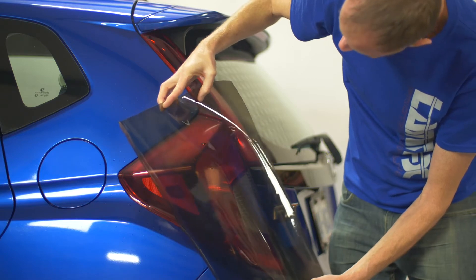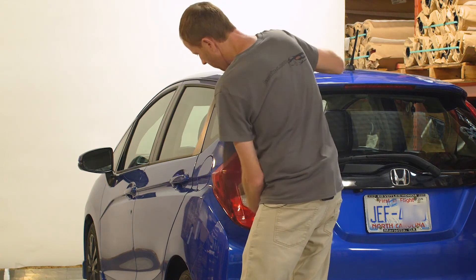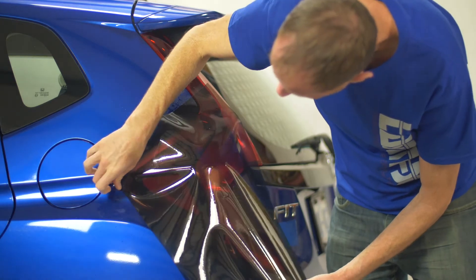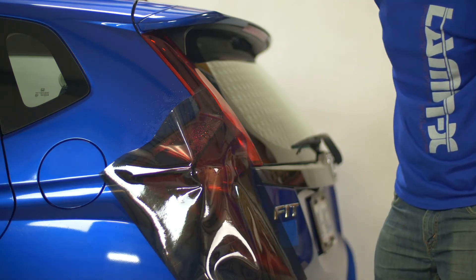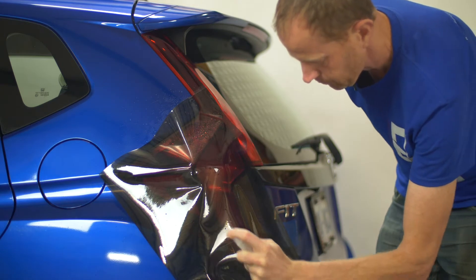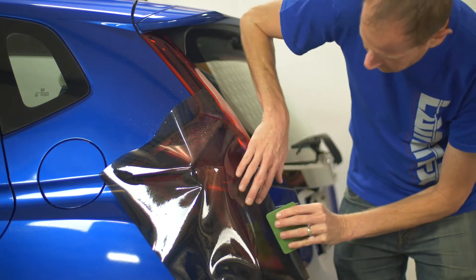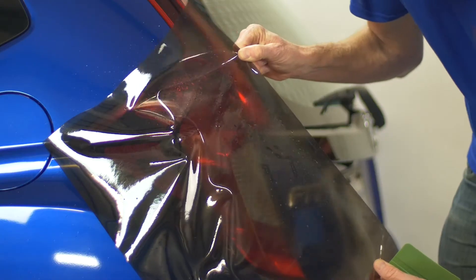I'm going to lightly and generally position it over the area. The light kind of curves vertically and goes horizontally, so I'll align it starting in that position while making sure the film covers the entire light from top to bottom and side to side. The Lamin-X is now gently resting on the high point. I'm going to spray the outside of the Lamin-X with moisture for a lubrication layer, then take our squeegee with all four fingers across it for even pressure distribution, and tack it down around that raised portion.